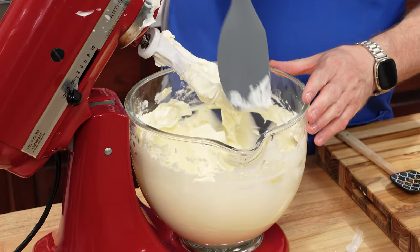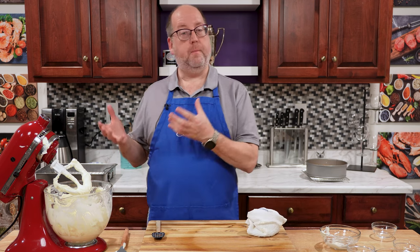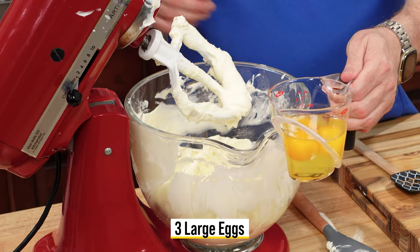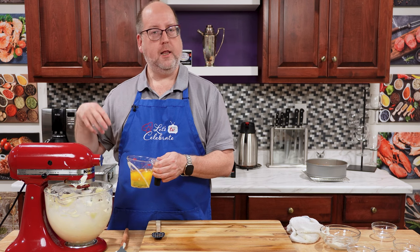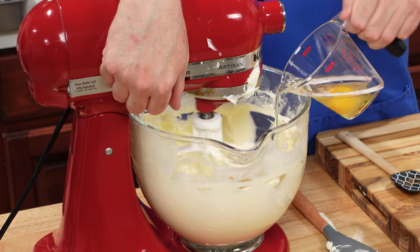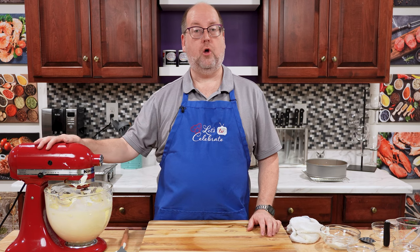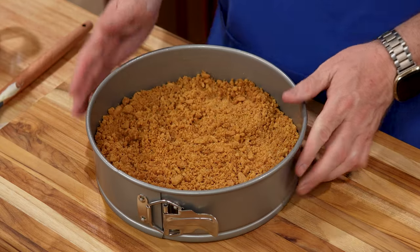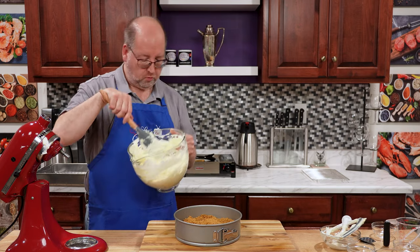I'm going to scrape down my bowl — you'll probably need to scrape down a couple of times. Next up, eggs. Eggs are going to help it bind together and add even more richness. I have three large eggs here. I'm going to start mixing on low, adding the eggs one at a time and letting them get mixed in between each one. Our batter is all ready now. We're just going to pour the batter into that springform pan with the crust that's been cooling.